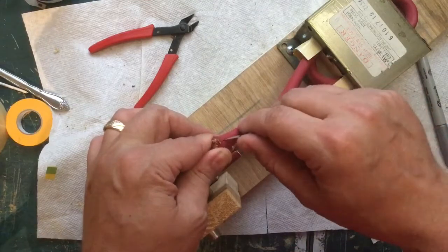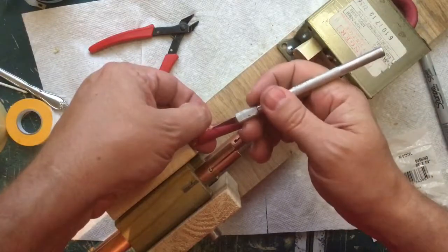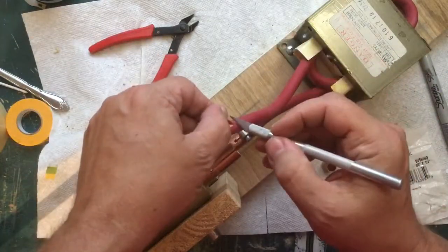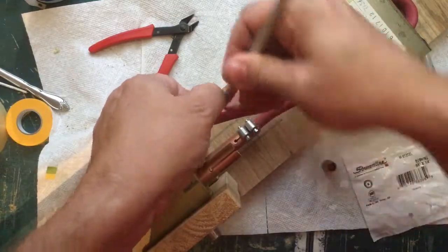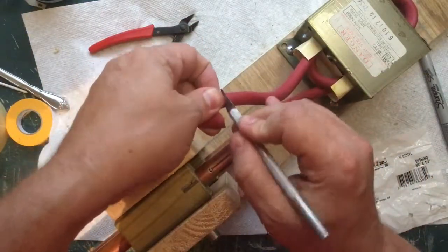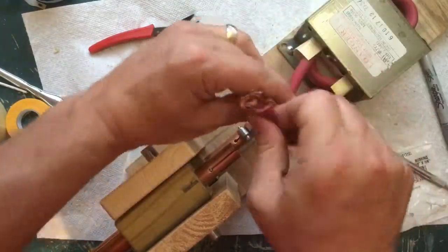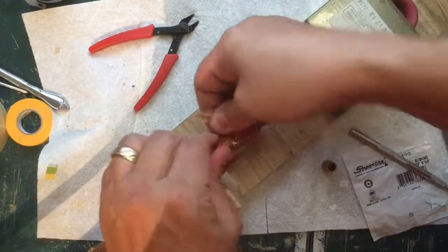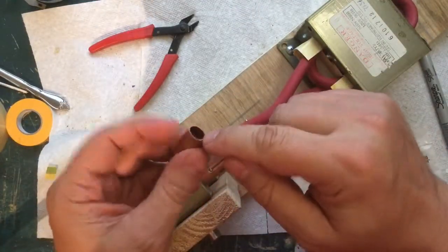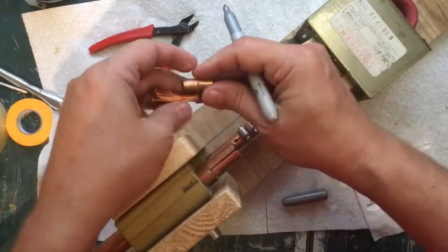There we go - got the insulation stripped back. There's a little bit of paper in here as well, we'll get rid of that. Now the nice thing about this bushing is the bigger side fits really snugly over top of that insulation. I want to mark it so I know when it's in all the way, and then we'll take all of this wire and feed it through.